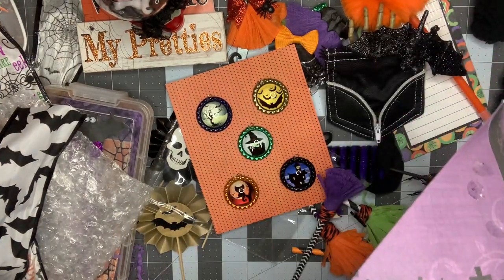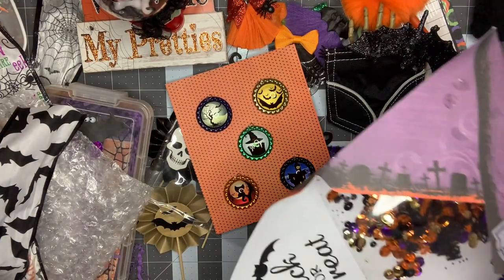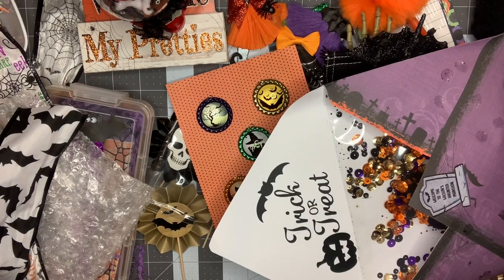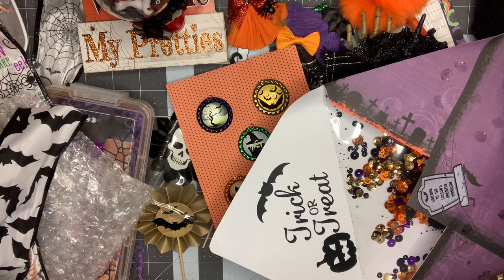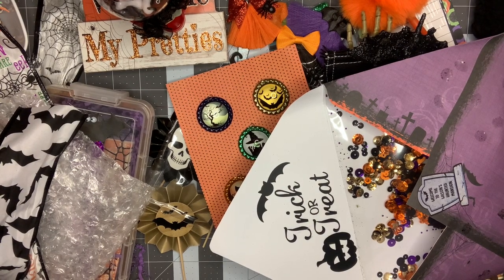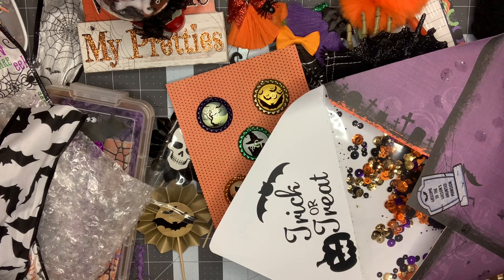Suzanne, I absolutely love everything that you sent. I can tell that you just put your heart and soul into everything that you made, and you've inspired me to try a different genre of crafting. I'm definitely going to look into getting some spookier collections. This is just unbelievable — thank you so much for swapping with me. I hope I can do you justice when I send your package in return. Thank you guys a million for watching and I'll see you in my next video. Bye!